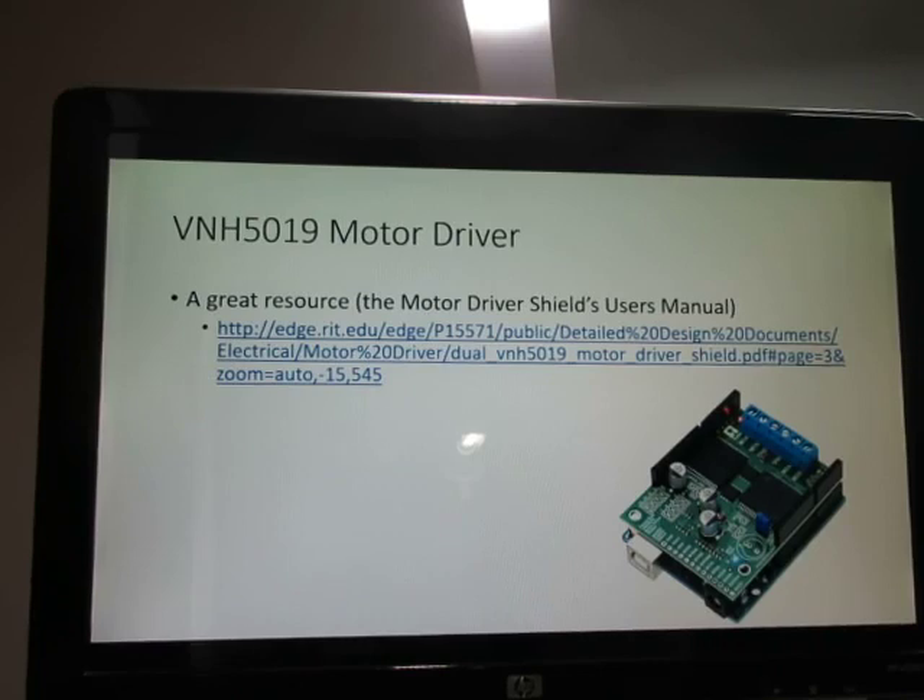This shows the shield mounted on top of the microcontroller. There's a URL for the user's manual, which is very detailed and contains a lot of information. This 5019 is a plug-and-play motor control solution. As mentioned, it can handle up to 12 amperes continuous per motor and can control two motors at one time — we're just scratching the surface of its capabilities.